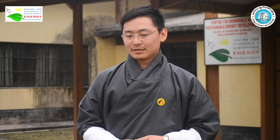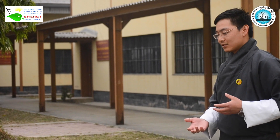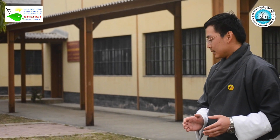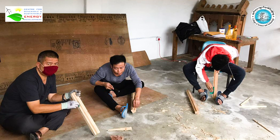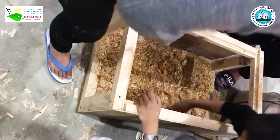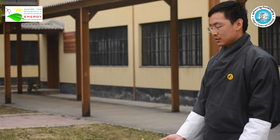I am Dekar Wanchu and I am also one of the members of this project. I am going to explain the construction of the solar cooker. We chose a box type solar cooker because it can exploit both diffuse as well as direct solar irradiance. During the pandemic, we constructed it using locally available materials like plywood, wood, sawdust, glass, and aluminum foil.